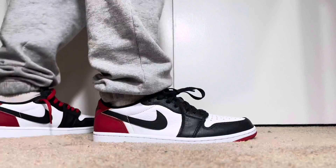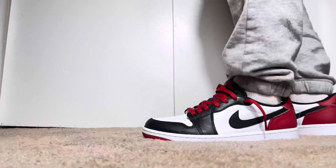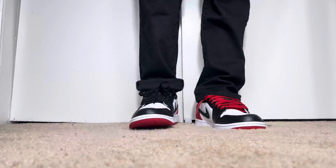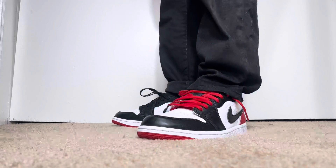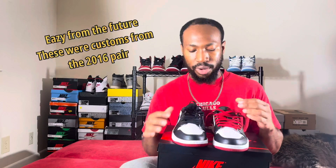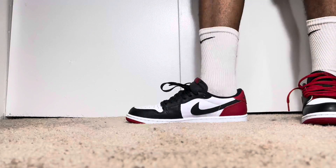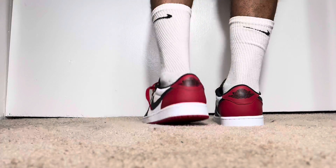This shoe is also the first time we've gotten a retro as a complete OG with the black tongue. Let me know in the comments — I've seen photos of the '85 pair, but I've also seen pairs that had a white tongue. I know I've seen the photo of MJ with the black tongue, but then I see OG '85 cuts with the white tongue. So did they release both versions that year? I always thought the OG pair had the white tongue, so leave a comment below because I'd like to know.